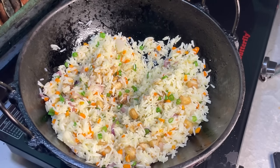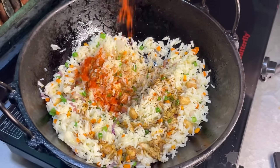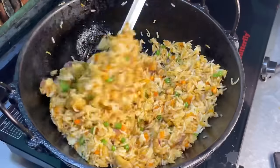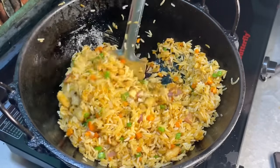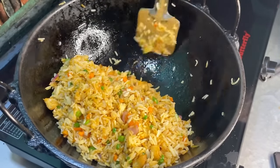Now we will add soy sauce. If you want it spicy, add red chili powder; if not, you can skip it. The secret to good fried rice is to cook it well on high heat so the rice gets a good shape and flavor.